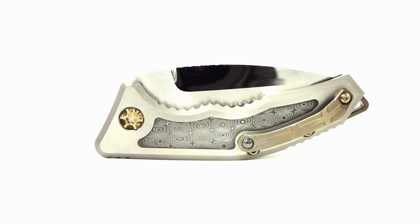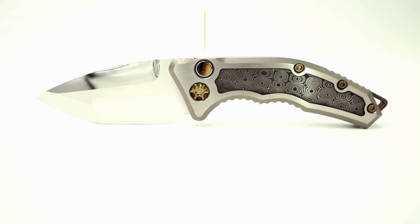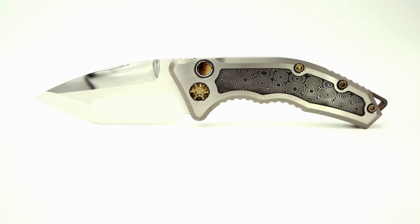The right-hand tip-up 3D milled clip contains a ceramic bearing insert to aid in easing the transition in and out of pocket. Weighing in at 5.98 ounces with an overall length of seven and six hundred and twenty-five thousandths of an inch, the Medusa packs a punch.